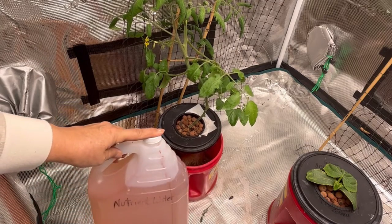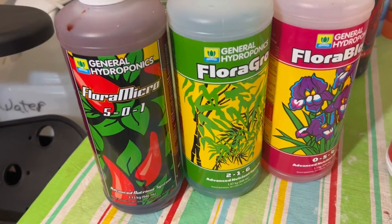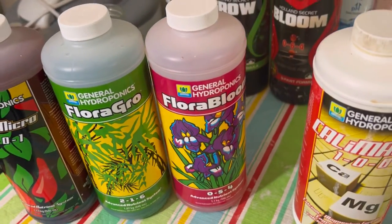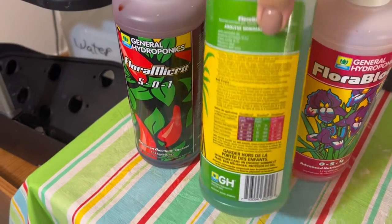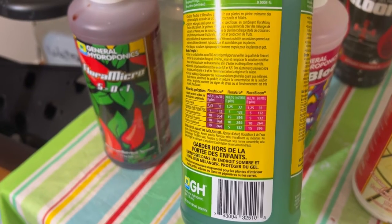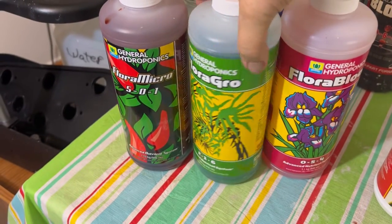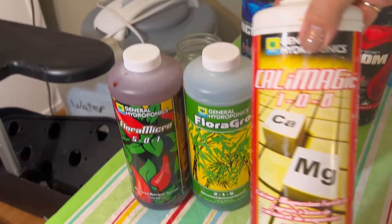So I mixed up a new batch of nutrient water using the measurements for the aggressive growth level on the chart on the container. It's got a little more of the Grow, a little less of the Micro, and even a little less of the Bloom. So it's still focusing on growing the plant even though I do have a little bit of blooming going on — I went with that.